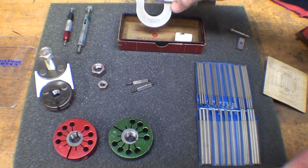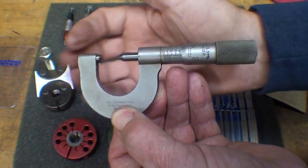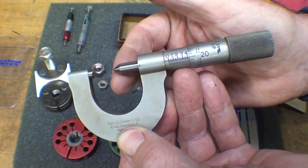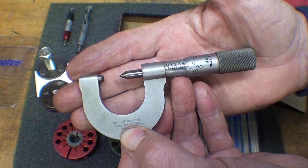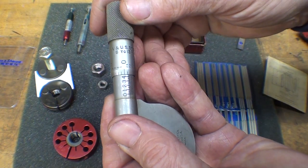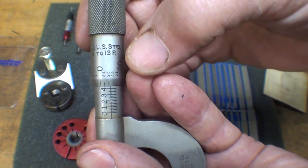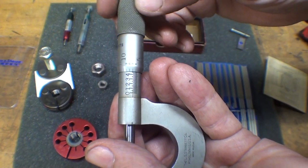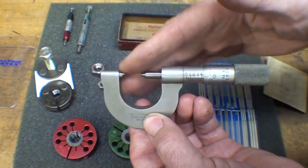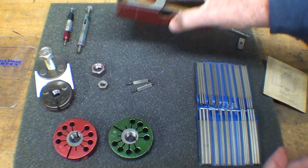We sometimes use a thread micrometer, and you've seen me use this. These are expensive — they have special anvils on them, and in fact you would need a whole series of these, because this particular one is good only for threads between 8 and 13 pitch. So that's probably not something you're going to use unless you're able to pick it up cheap, and I got that one used.